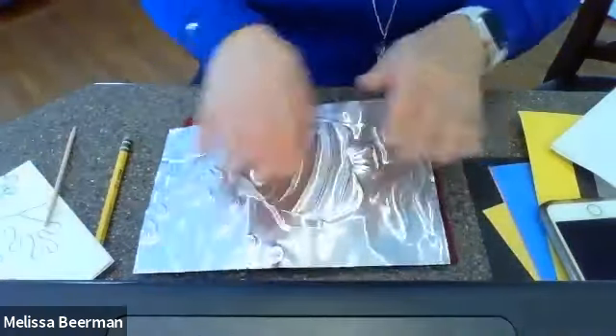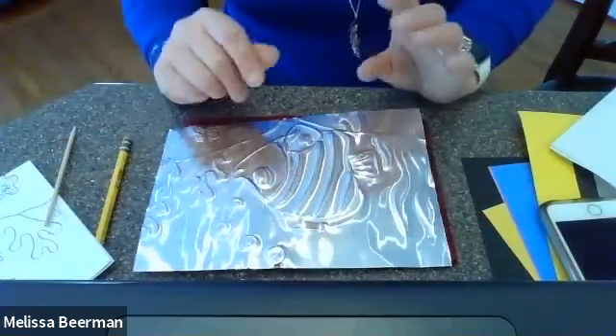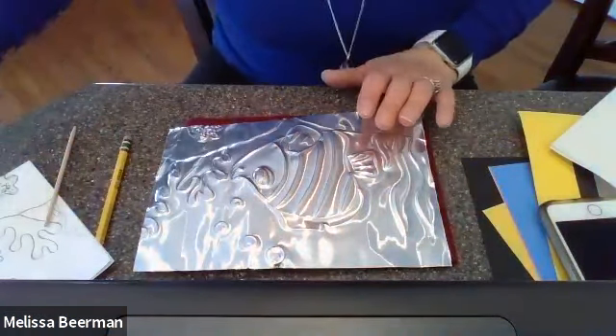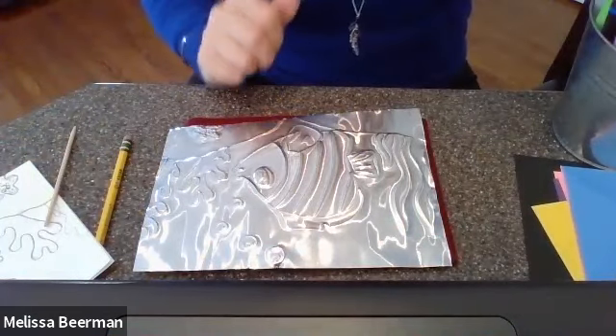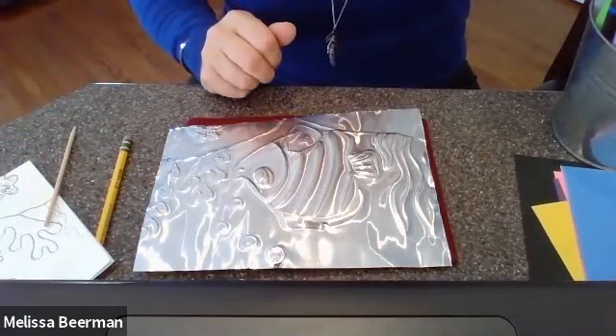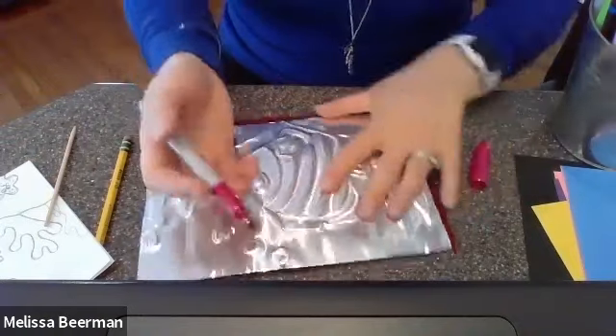When you're done with that, you are ready to add color. Now, all virtual kids, you definitely have a black Sharpie at home. I don't know if you have colored ones. My kiddos who will be back at school — I have all of these.